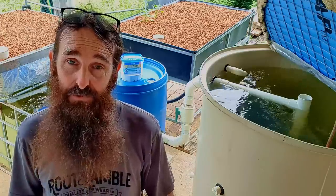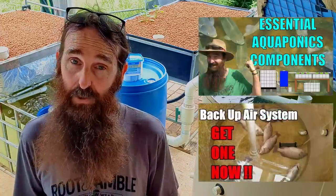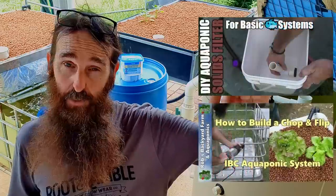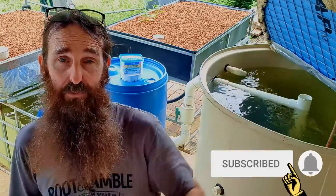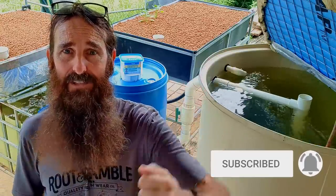For folks who are new to the channel, I do have a load of helpful aquaponic clips already posted. You can check them out by following a link in the description below, or there'll be a little button that pops up at the end. If you want to be notified of future upcoming aquaponic clips, click on the subscribe button and pound the bell icon and YouTube will hopefully send you notifications.